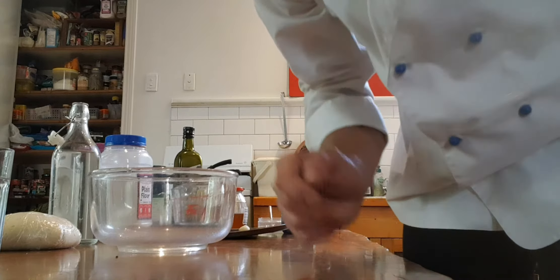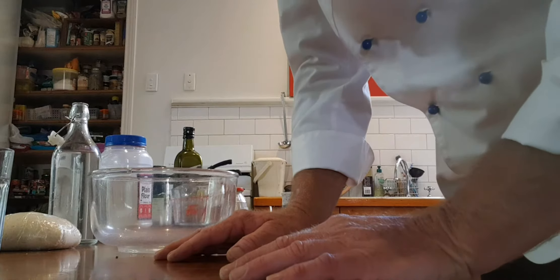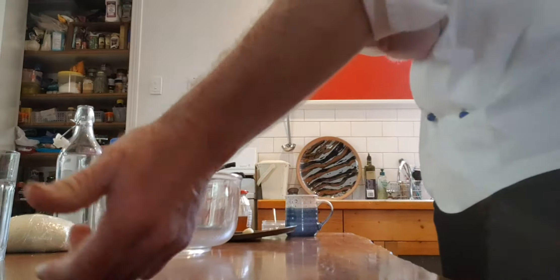Making bread Tim's way. Quick, easy, versatile dough for many different purposes. Firstly, you're gonna get dirty so stand back a little bit and roll your sleeves up.